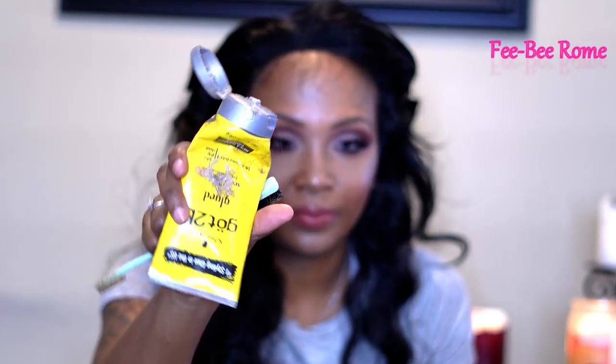I'm going to go ahead and style her up. Just continue watching — we will talk about the good, the bad, and everything else at the end of this video.